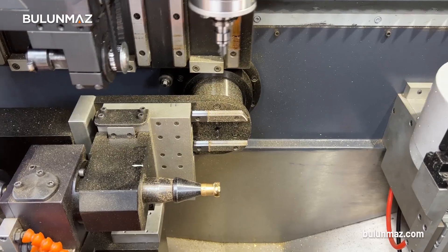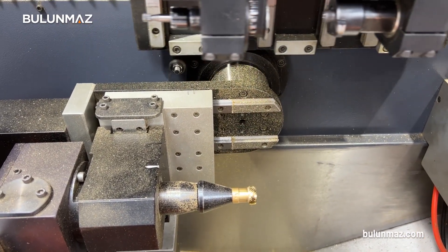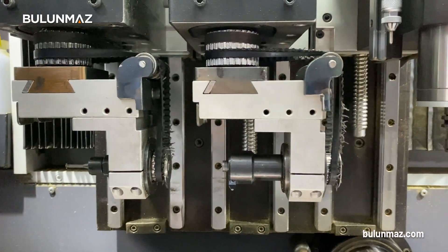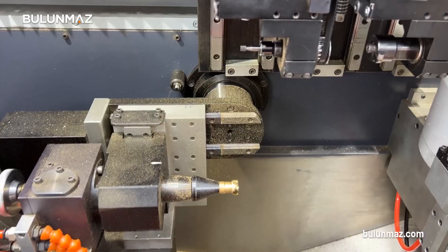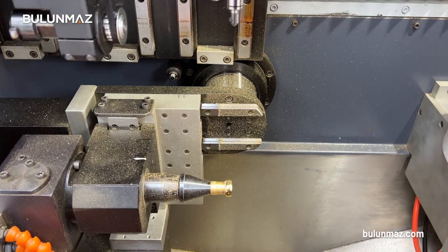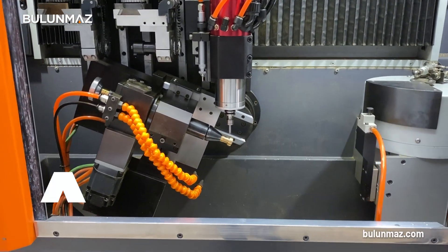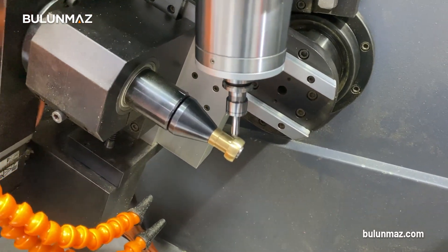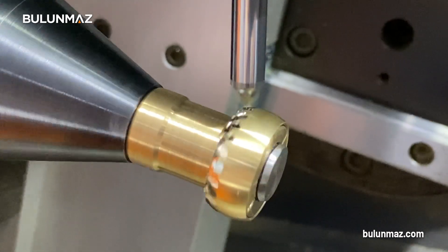Recently just a few of our competitors started to imitate our machines, but there is still a huge difference between Bulunmaz B12 Bengal Master and the others. They can imitate just a few options of our Bengal Master, but all they can move is the diamond cut head. Unlike the competitors, we can move all the heads forward and backward on Bengal Master. For example, Company A can move the diamond cut head in and out just to imitate the 12-axis option.